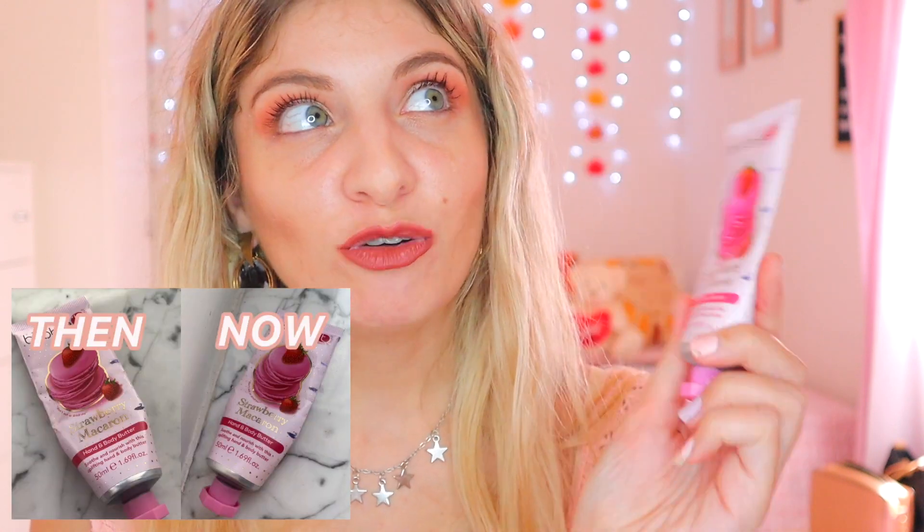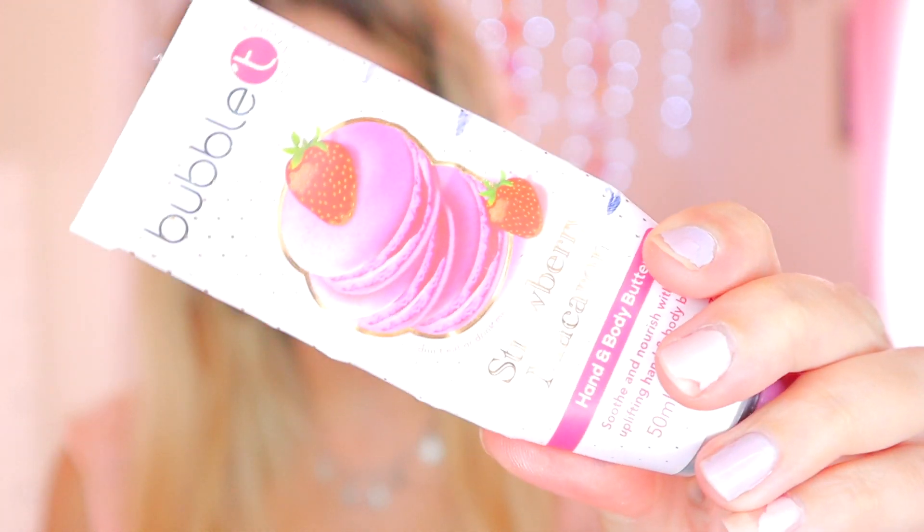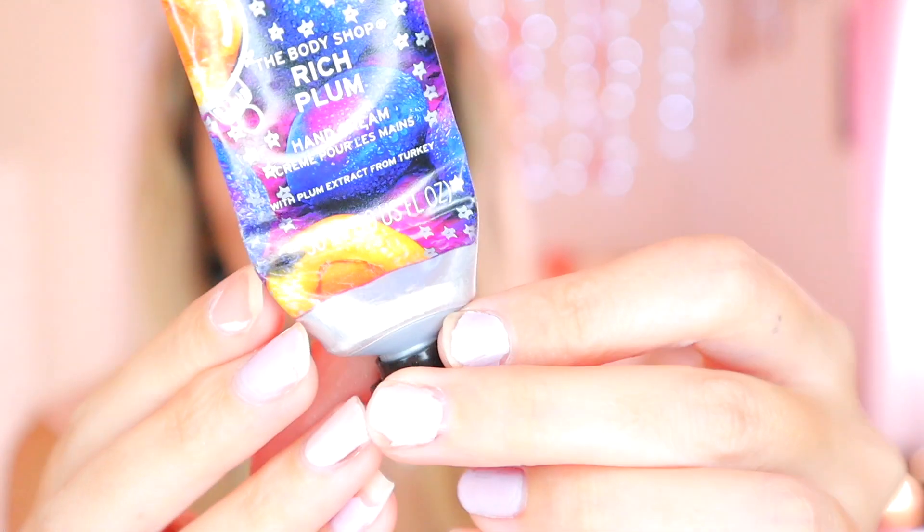Then we have the Strawberry Macaroon Hand and Body Butter. To be honest I was doing very well but I barely used it this month — there's no real change. And the same goes for the hand cream — I only have just a little bit left but it hasn't changed that much either.